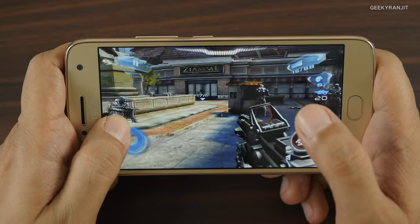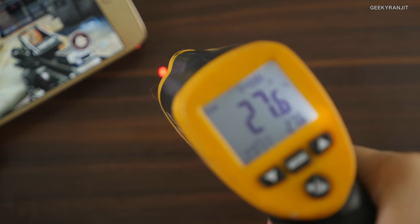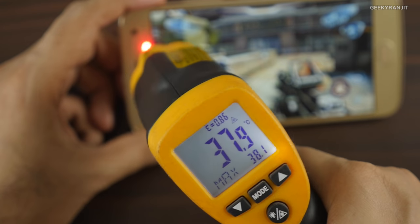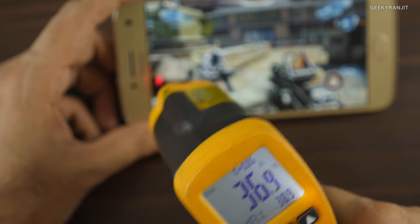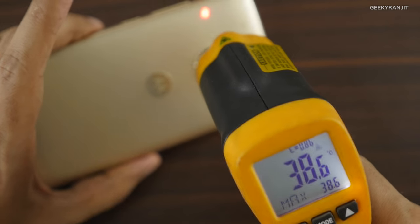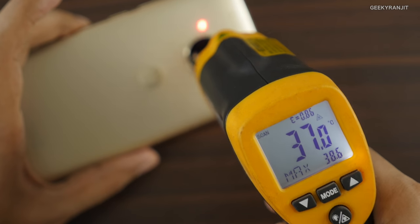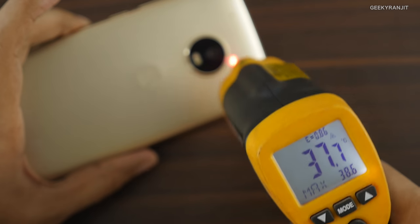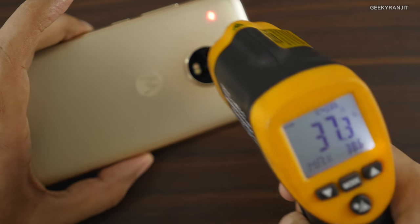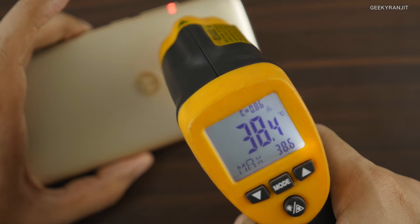The level is finished. Let's check temperatures again. Ambient temperature is about 27.6°C. On the screen it did touch 38.9°C — almost 39°C. On the back it's about 38.4°C, and near the camera about 38°C. The maximum temperature we saw was actually in Asphalt 8, touching almost 42°C. Here with Nova 3 it's about 38.5 to 39°C.